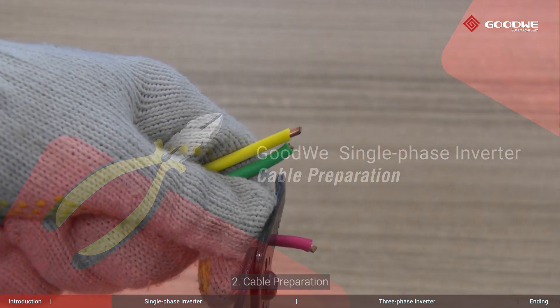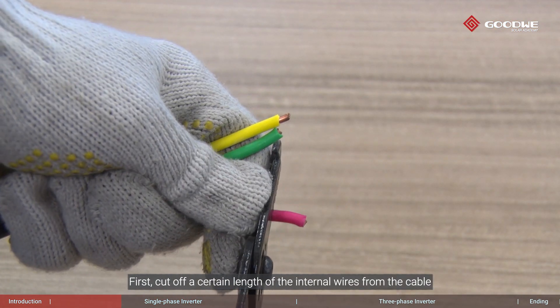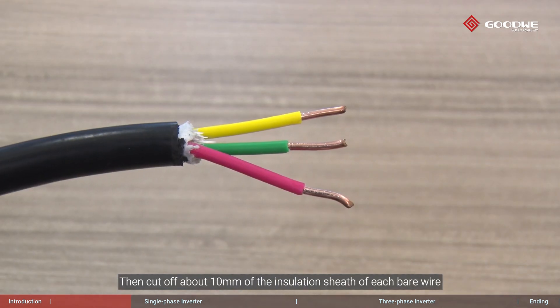Cable preparation: first, cut off a certain length of the internal wires from the cable. Then cut off about 10 millimeters of the insulation sheath of each bare wire.